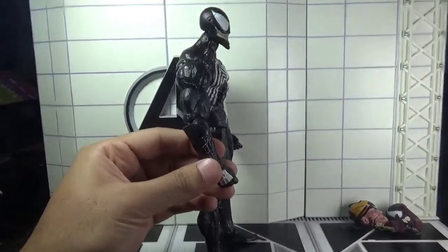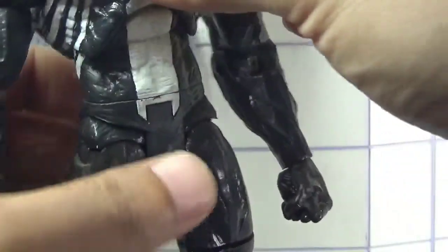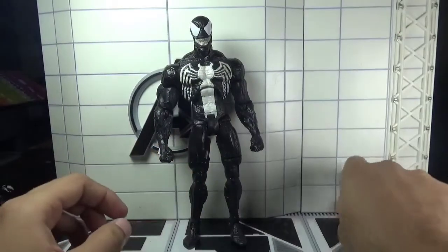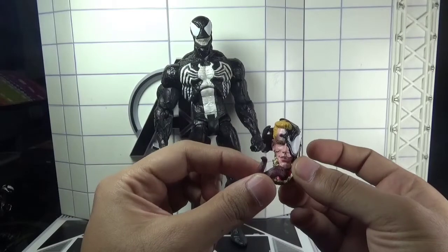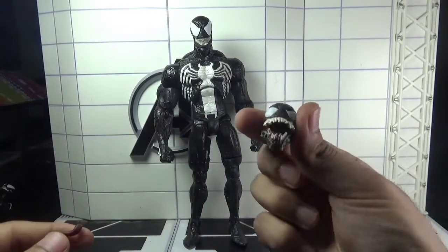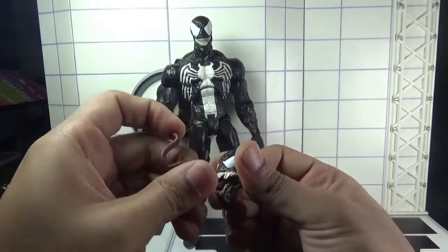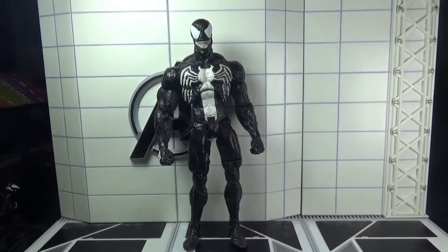Moving further, we have this pair of claw-shaped hands and small arms that can be attached into the holes in the forearms of the figure. We also have two extra head sculpts: one is Eddie's emerging face head sculpt, and secondly we have this open mouth head sculpt. The tongue is removable, so it's up to you whether you like it with or without the tongue.